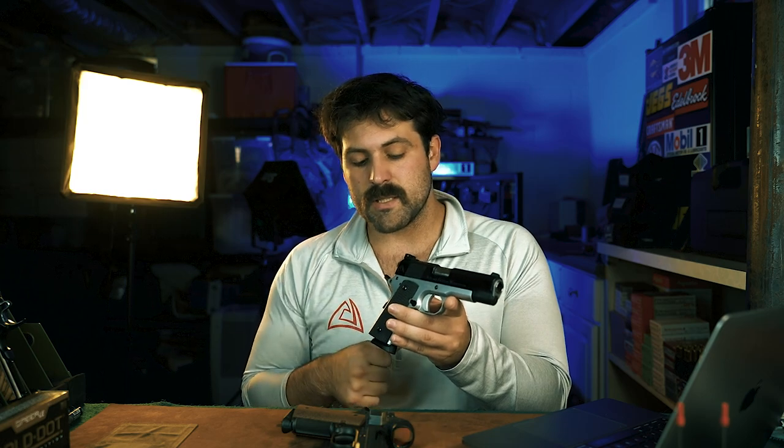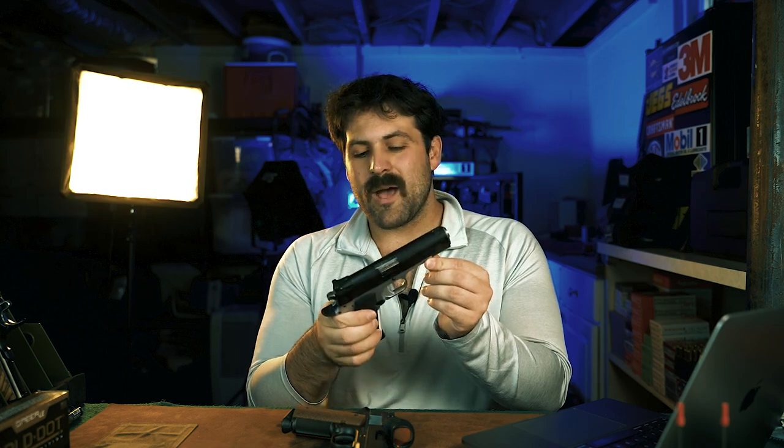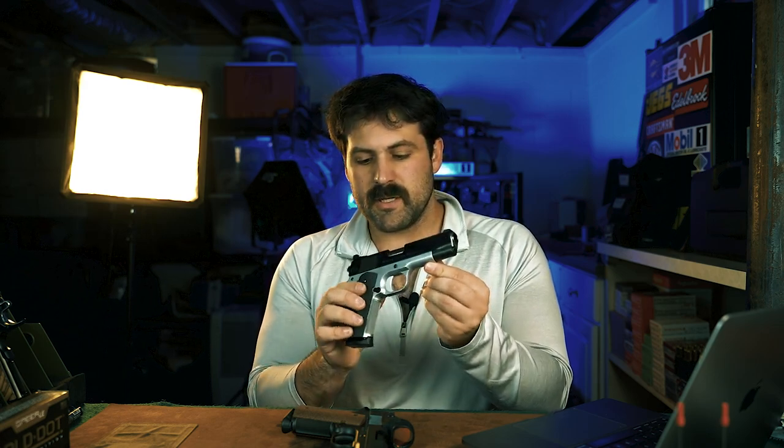I've got two of them here, and this is the Prime Compact in two-tone. The two-tone is the hard chrome frame only, so the small parts are blued just like the slide. Gorgeous gun — absolutely fantastic finish. I love hard chrome and I love two-tone. It's such a good-looking pistol. This one's in 45.